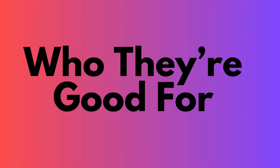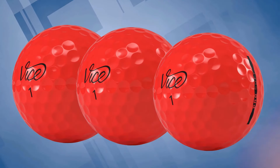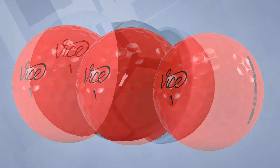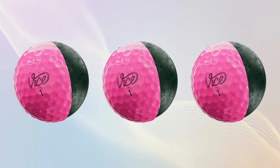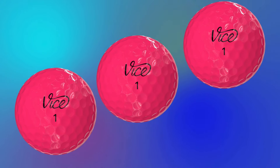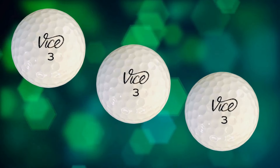Who are they good for? The Vice Golf Drive Ball is ideal for beginners or high-handicap golfers who prioritize distance and want a ball that delivers solid performance at an affordable price. It's also suited for players with moderate to slower swing speeds looking for extra yards without needing extensive shot control. The Vice Pro Soft is best for mid to low handicap players or those with more refined short game skills. It's ideal for those seeking better control and a soft feel without sacrificing too much distance, and also suited for players with slower swing speeds who want to maximize compression and performance around the greens.